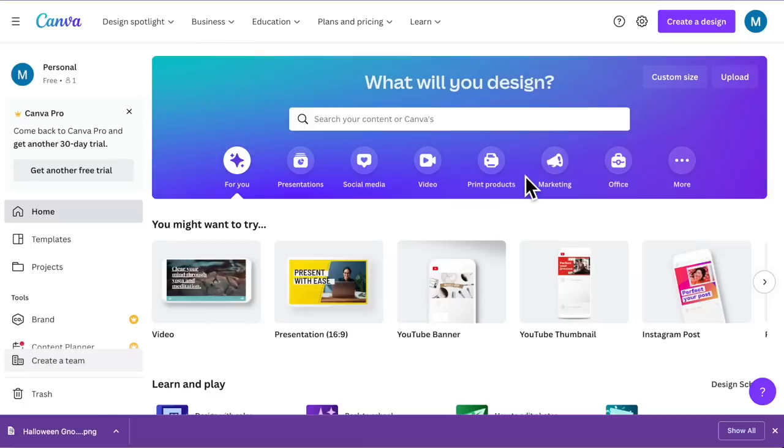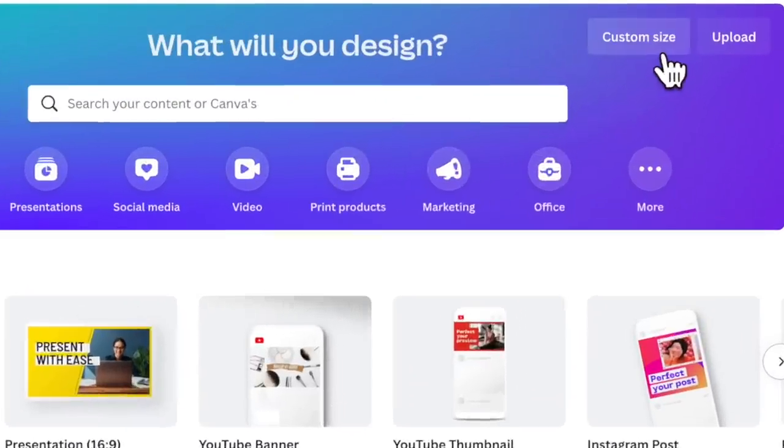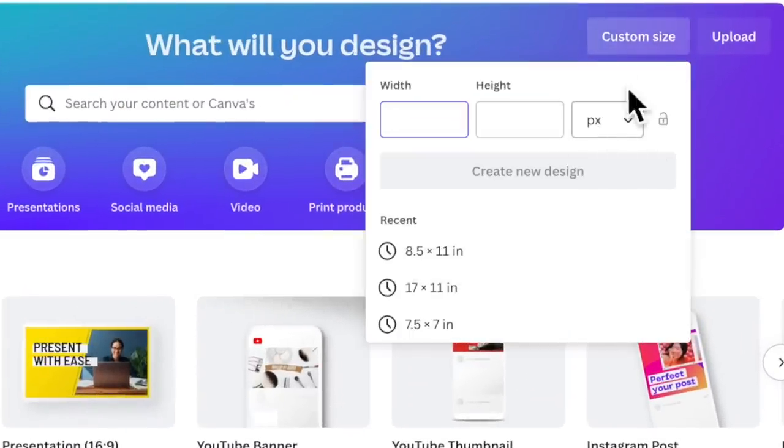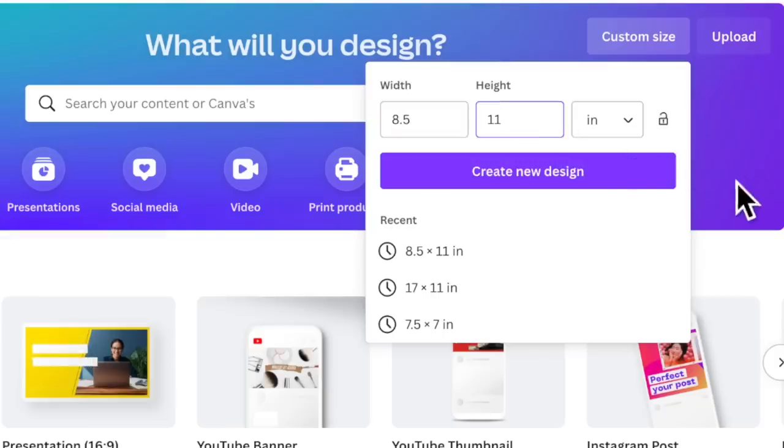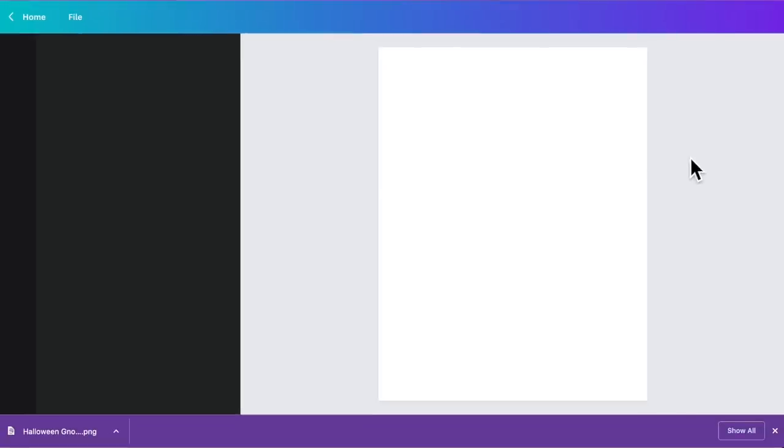I'm also going to be using Canva.com for all of this — I use Canva all the time for sublimation, and it is a free account. You do not need to pay for Canva to do sublimation. I'm going to come over here, click on custom size, make sure that the unit of measurement is set to inches. Since we are going to be using an 8.5 by 11 inch sheet of transparency film, put 8.5 for the width and 11 for the height, and then click on create a new design.